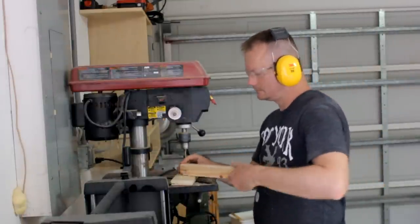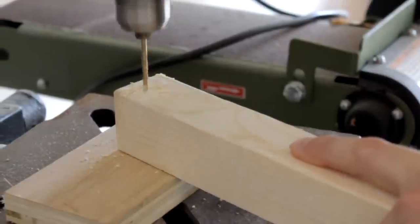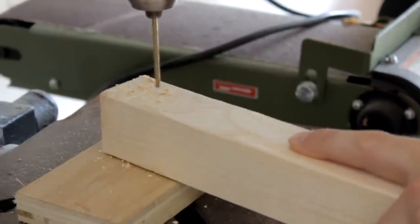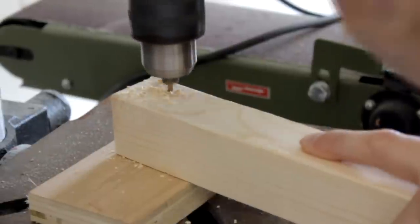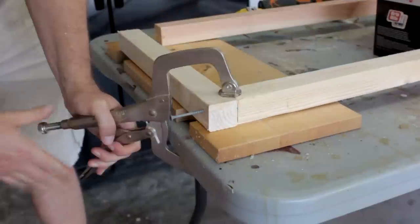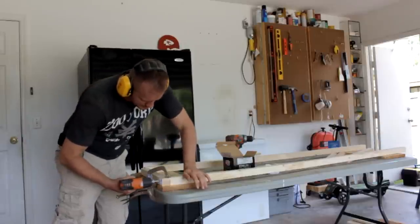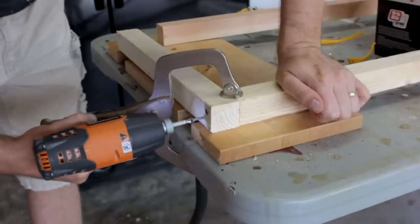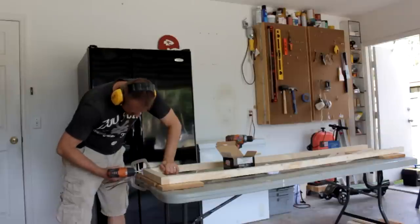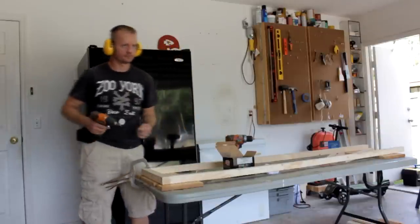That start was some 2x4s which I then proceeded to rip into 1.5 x 1.5 inch boards. Now it's very important to note that I didn't just rip them in half, because doing so would not have given me the quarter inch strip left over that I'm going to be using in the next project video. It's all about using everything you get — zero waste, people.